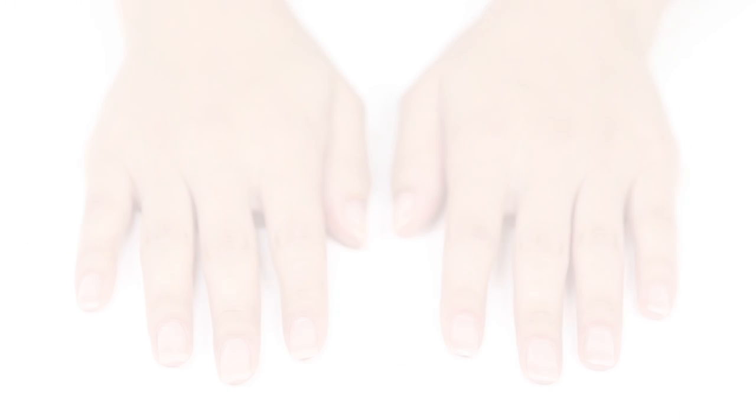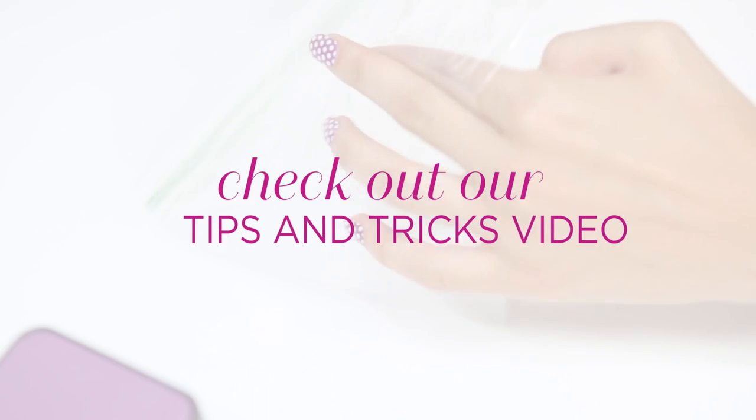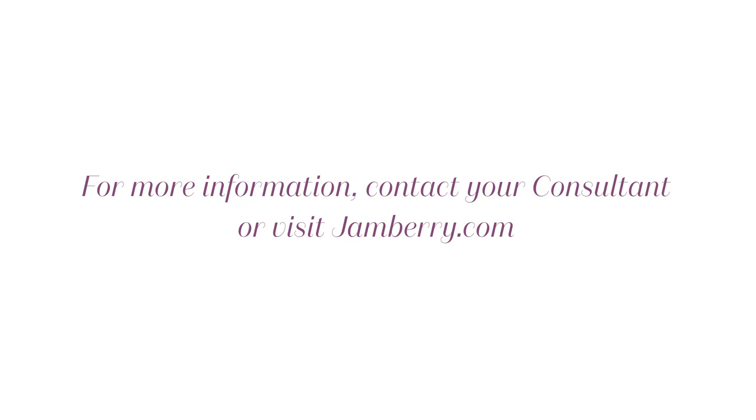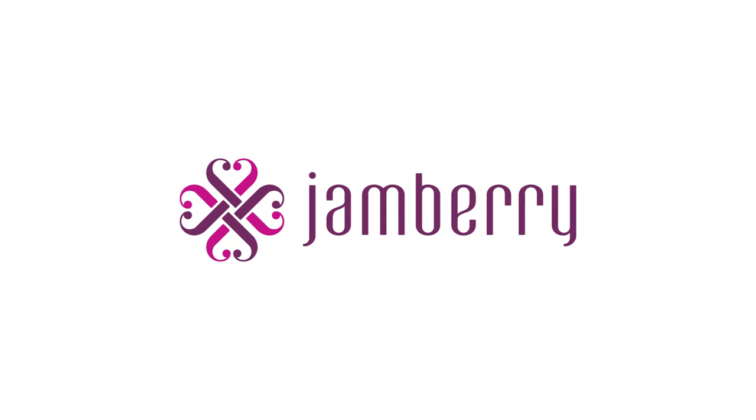Now you're ready for your next set of Jamberry Nail Wraps. Be sure to watch our tips and tricks video for more ways to remove your nail wraps as well as plenty of application ideas.